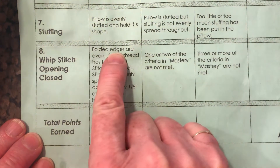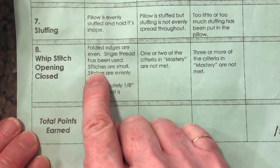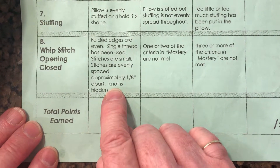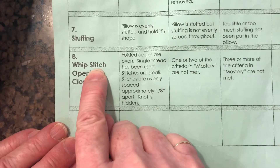We're going to fold the edges, pin them, use a single thread, and make some tiny stitches that are evenly spaced about an eighth of an inch apart. At the beginning and the end we're going to hide the thread. This is called whip stitching — it's probably the hardest step we're going to do on our pillow.